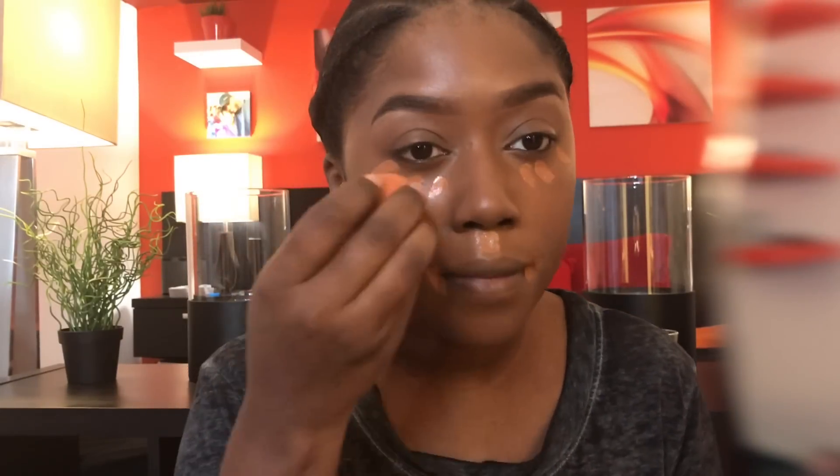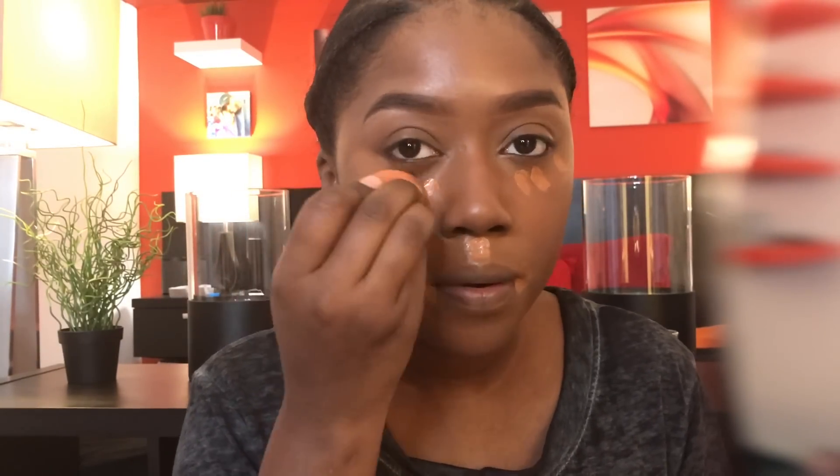Now I'm using the Clinique Beyond Perfecting foundation slash concealer. Even this is not necessary because the Double Wear is so full coverage, but I love this stuff so I use it all the time. Blend, blend, blend — you can never blend too much.